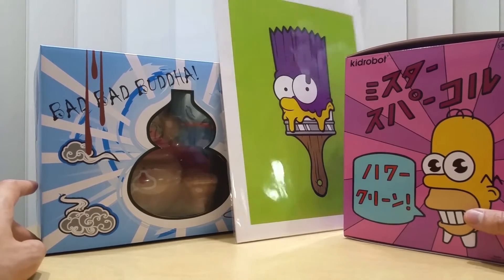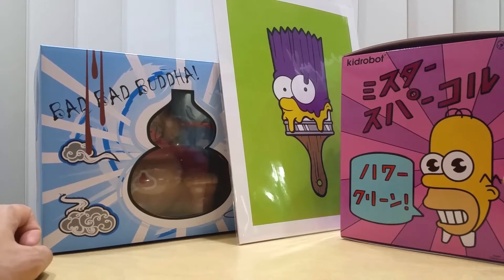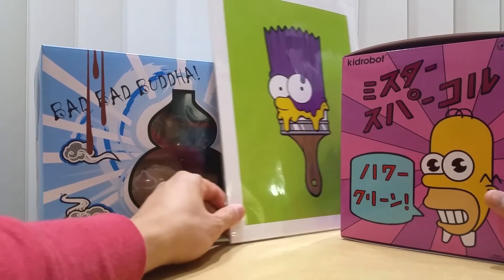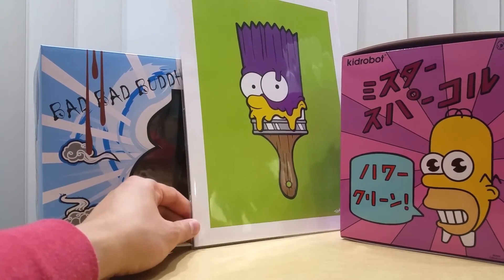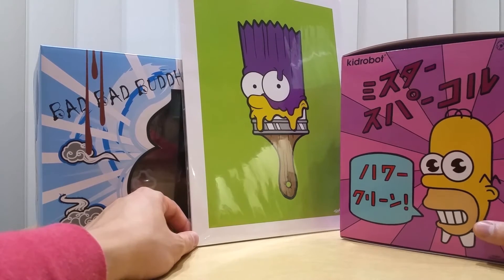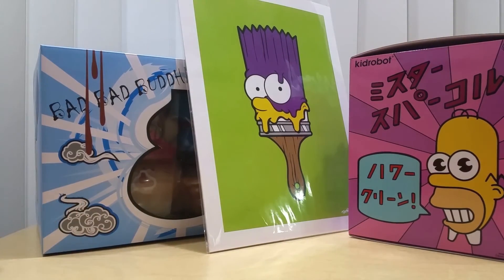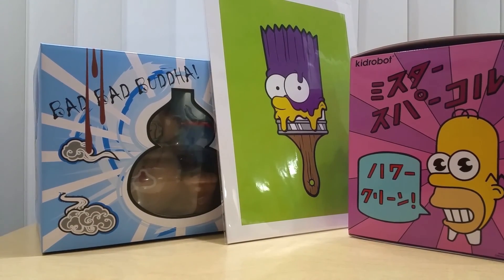I didn't really get to see a lot of unique stuff in my opinion, but in terms of the whole convention, it's actually great — you get to see interesting and unique stuff. Whether it's worth buying depends on you. Maybe I should have bought the Lisa and Homer prints since they were only five bucks, but if Marge and Maggie were there I might have bought the complete set. That concludes my Designer Con 2016 haul — see you in the next video, bye bye!